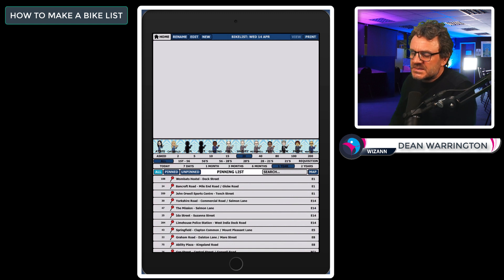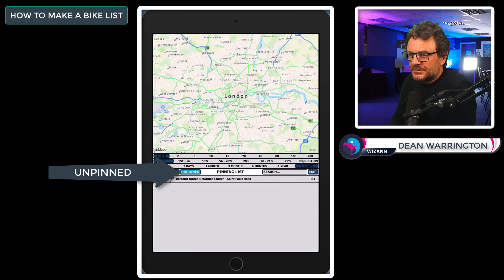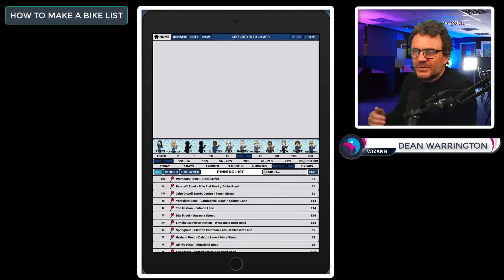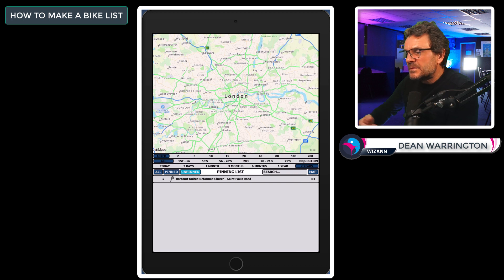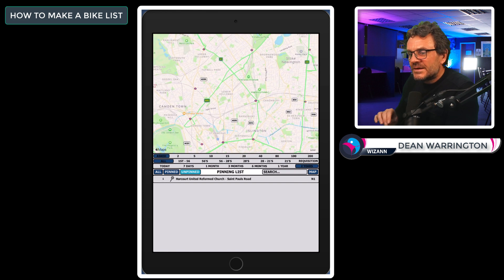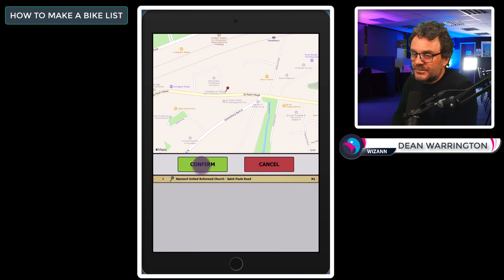Let me give you a quick run-through of what everything means in the pinning list. To the left you have a choice of All, Pinned, and Unpinned. All shows every point whether pinned or unpinned. Pinned shows points that already have a pin location on the map, ready to be pointed. Unpinned shows points yet to be pinned to the map — you can add them yourself. To add a pin, simply find its location on the map and tap the screen in that location to drop a pin.